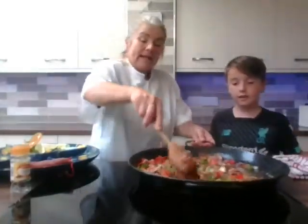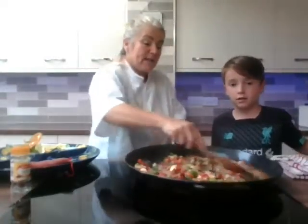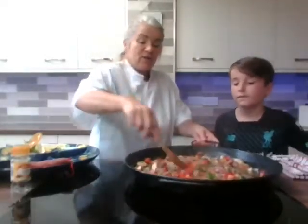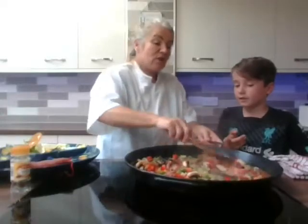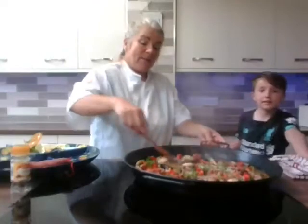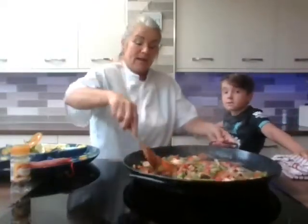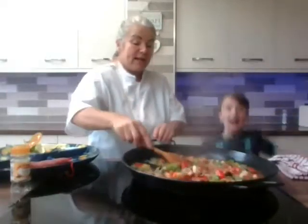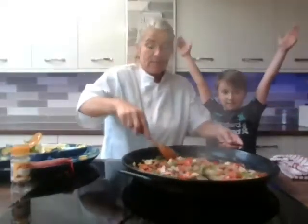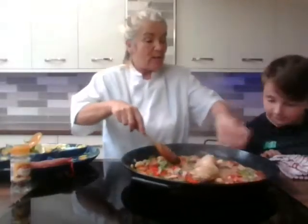Keep stirring and give it a good stir around. We just cook it on the top — no oven needed. In Spain when they have the fiestas, they have massive really big paella pans and the whole family enjoys it, the whole village gets involved. We're going to add our chicken thighs now — we've already cooked those so they're going in. Always remember to wash your hands when handling raw chicken beforehand.